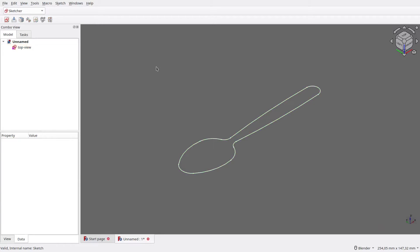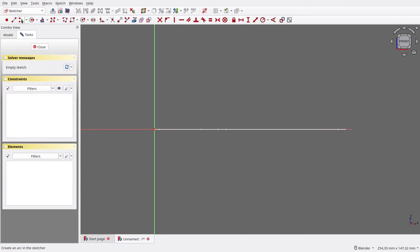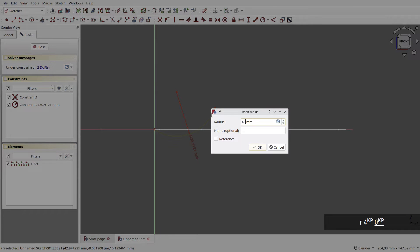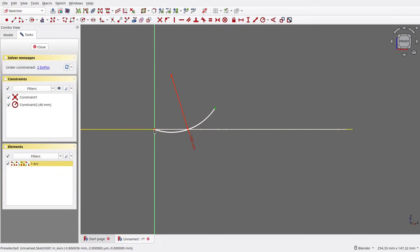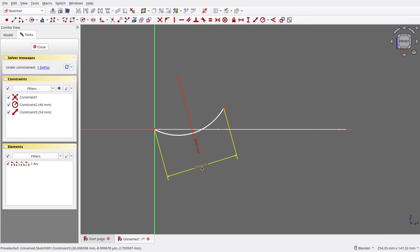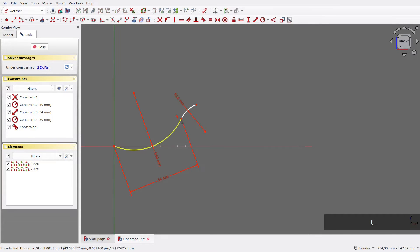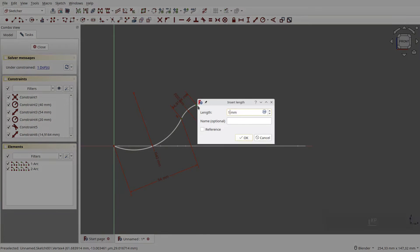Next, we need to create the side view of the spoon. So let's create a new sketch, then choose XZ Plane. Draw an arc with one vertex on the sketch's origin, set its radius to 40mm, then make its vertices' distance 54mm. Next, draw another arc, set its radius to 20mm, make it tangent with its neighbor, then make its vertices' distance 12mm.